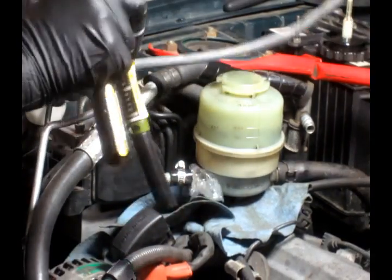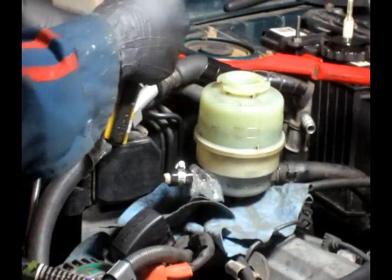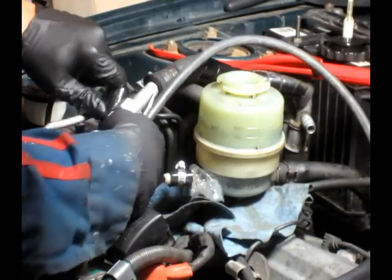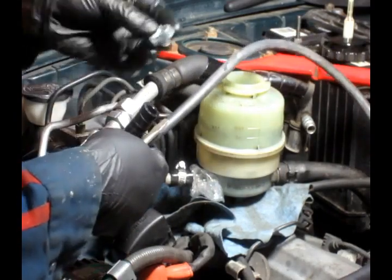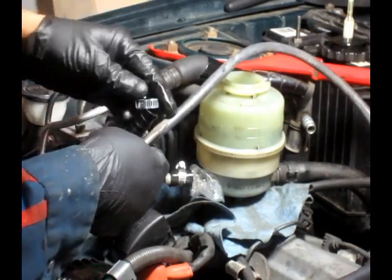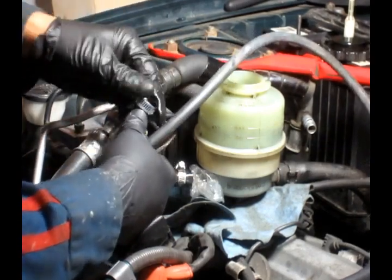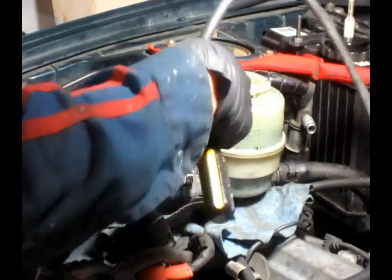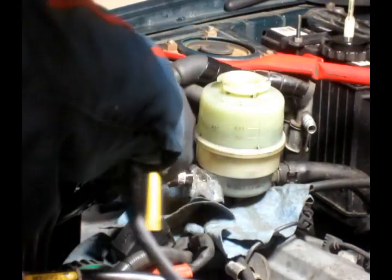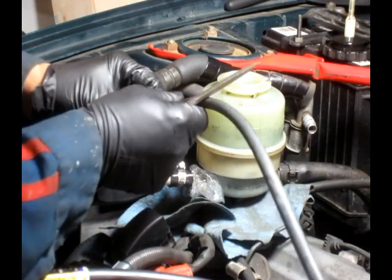I've got a rubber tube like this. So I'm going to hook it right on the tube here. I put a clamp there and hold it.